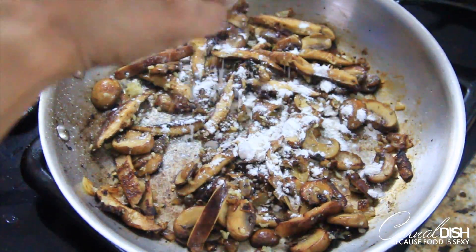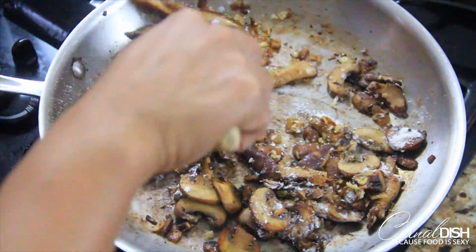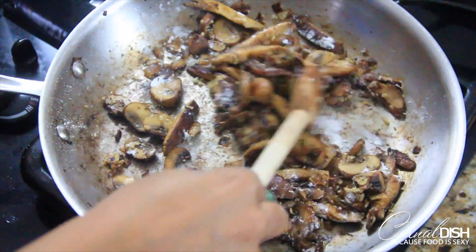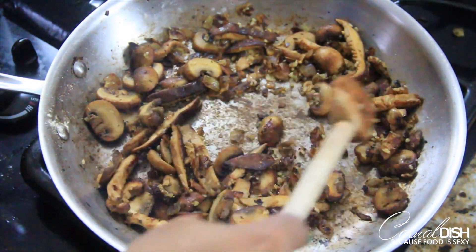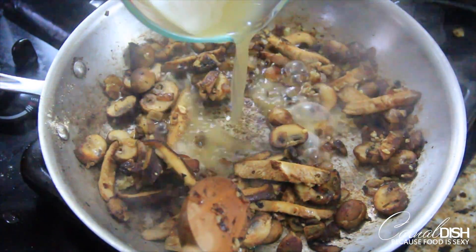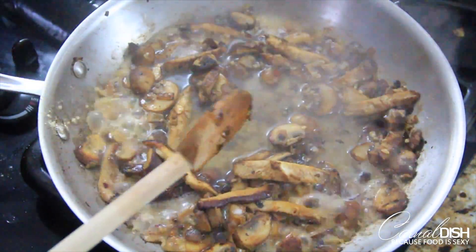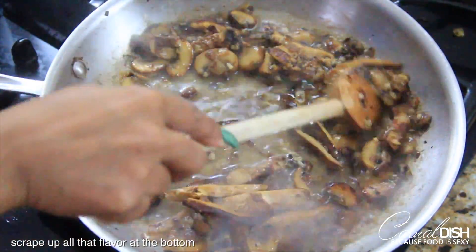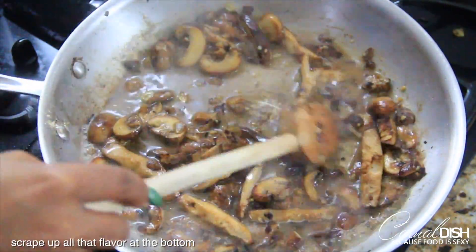Now I'm adding about a tablespoon of all-purpose flour — make sure that the flour pretty much disappears. Just stir it until you can't see it anymore so that it's coated with the fat that's left in the pan. Then add one cup of chicken stock, and while you're doing this make sure you scrape up the fond at the bottom of the pan. Get all of that up because it's going to make our sauce extremely delicious.